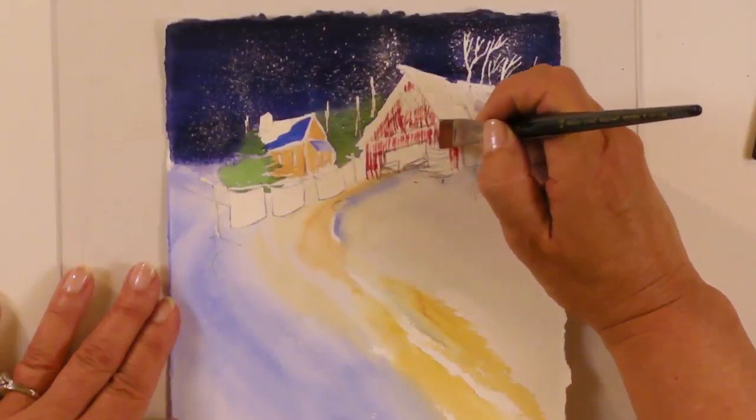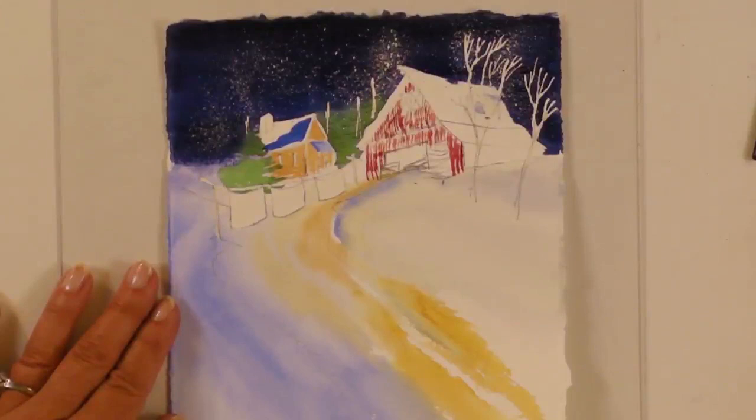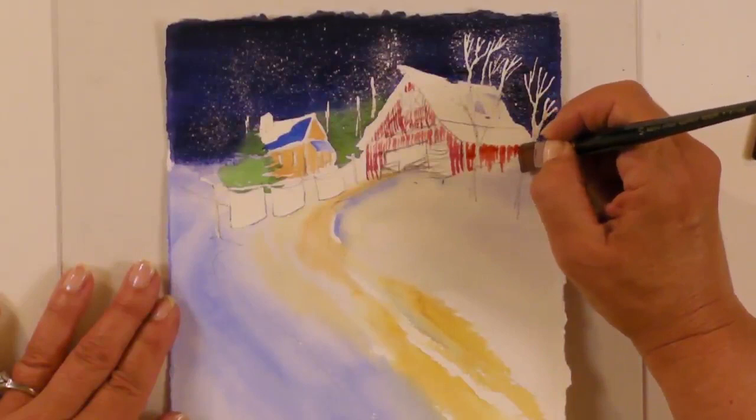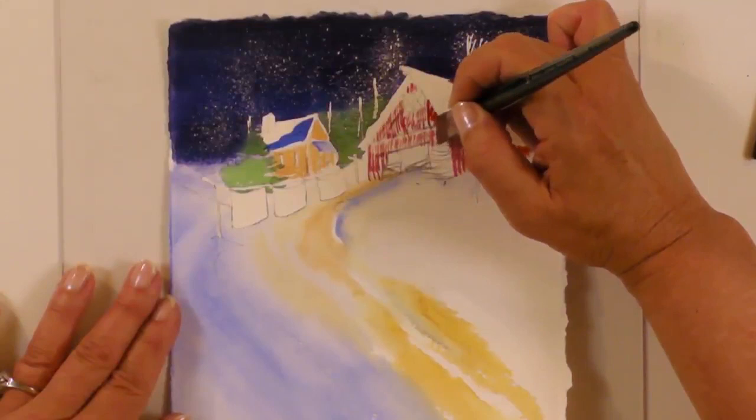We have a tree here — don't worry about it, just kind of go around it as best you can. And then the other side. Now I'm switching over to a bit of Scarlet Lake on this side. Might use a bit of that up in the top as well.